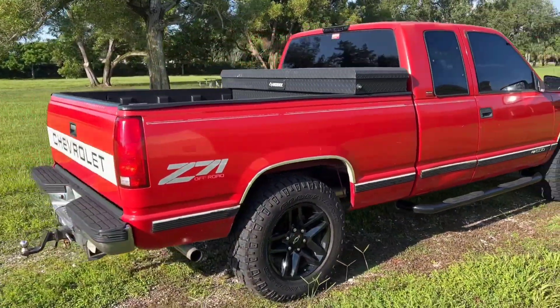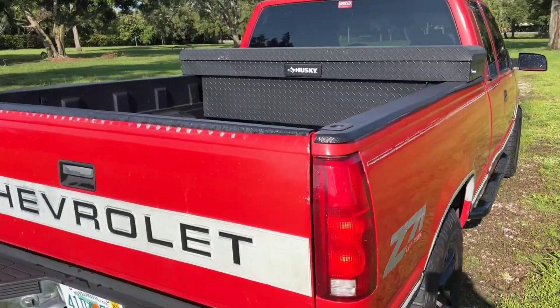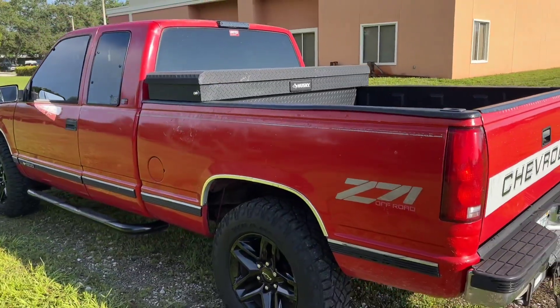Runs good. Transmission was good. The four-wheel drive works good. It's a Z71 — it's a really good truck. I've never had a red truck. This is my first red truck and I love it.